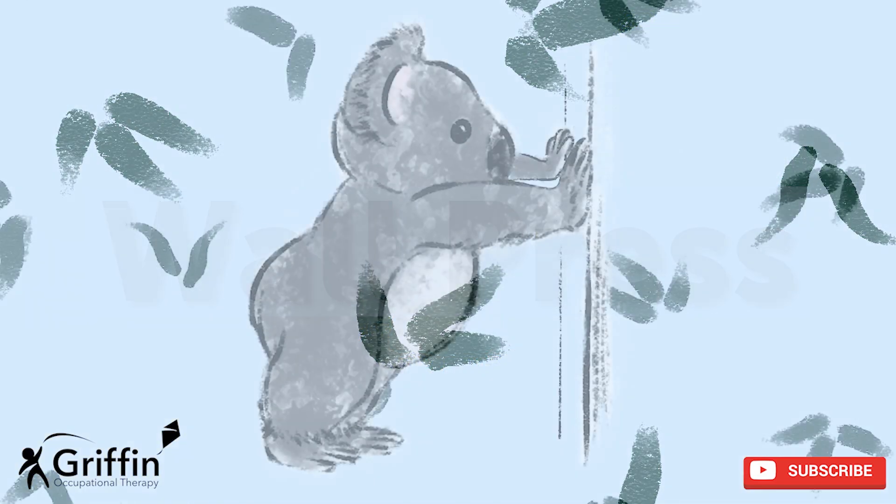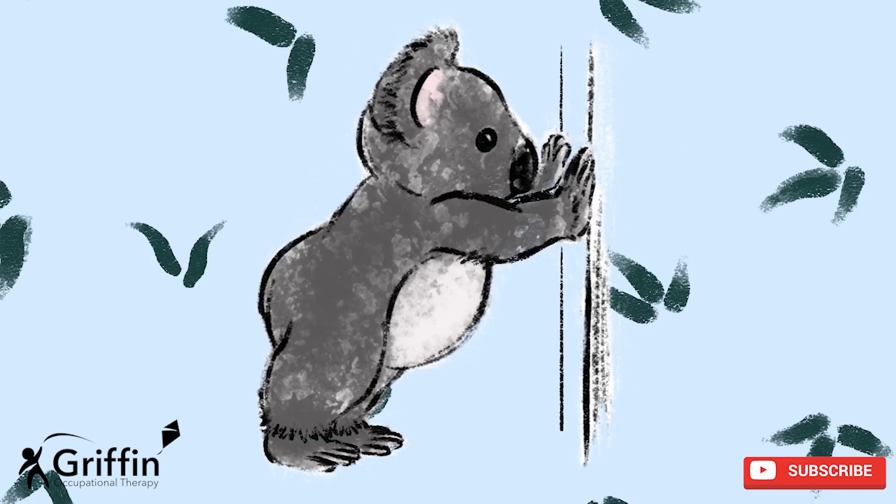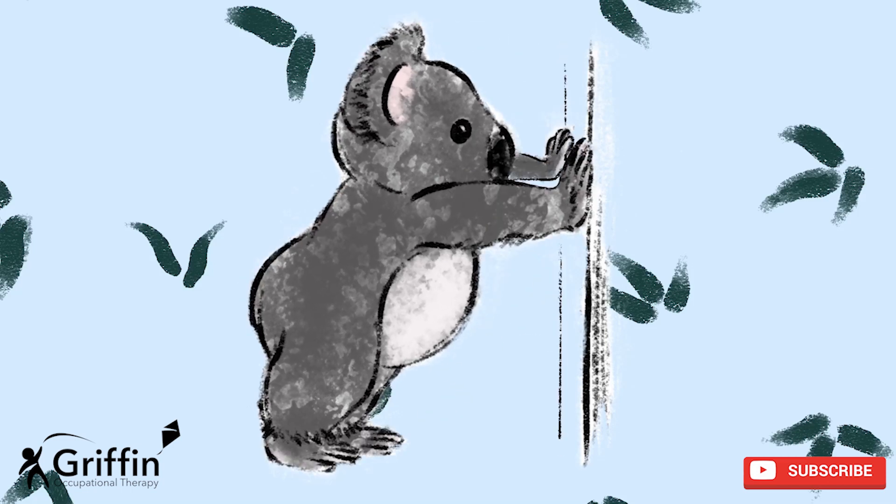Wall presses. For this one you need to find a piece of wall where you're not touching anyone else. If you can't find a piece of wall you can also use your desk. Put your hands up ready and get ready to push. We're ready — are you ready?